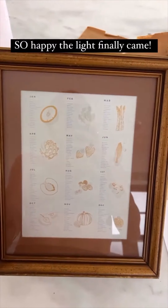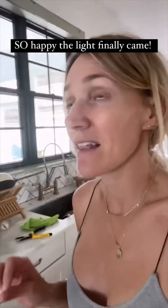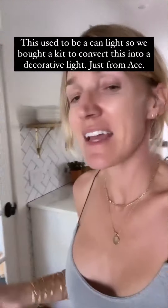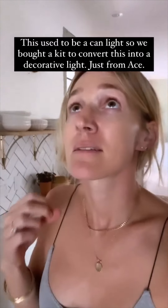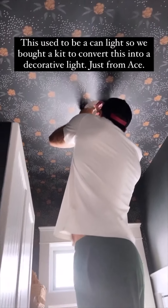So this will go in the laundry room on the wall. It just says 'seasonal fruits and vegetables.' And the light finally came — it's installing now. It's a flathead scalpel style light and last I checked it was out of stock, but I'll keep checking. It's from Anthropologie.